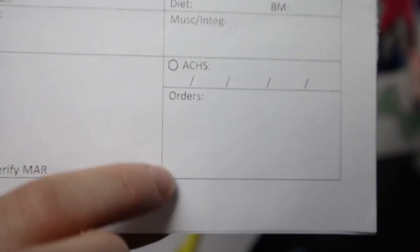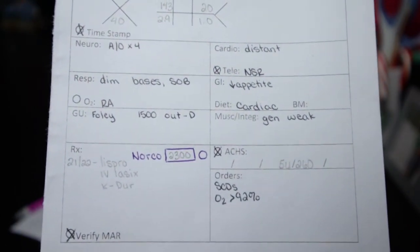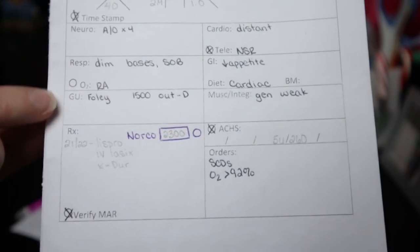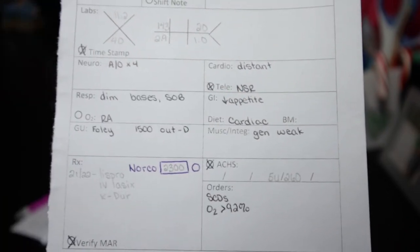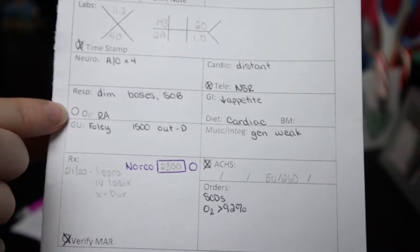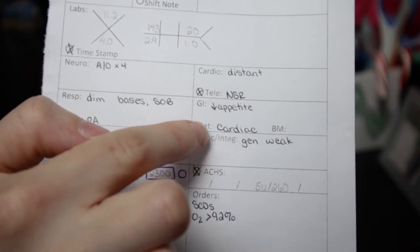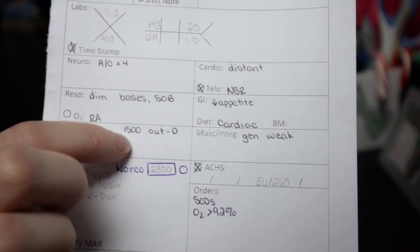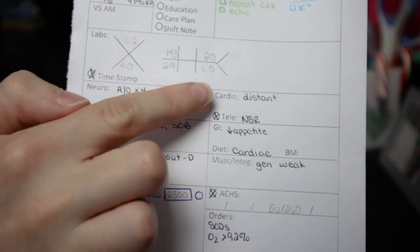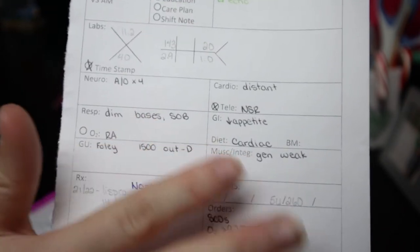Down here is where I put all my med passes and orders for this patient. I fill out my report and shift assessment in black so I know that's my baseline. The patient is alert and oriented times four. Their cardiac sounds are a little distant but telemetry shows normal sinus rhythm. Respiratory: diminished bases, shortness of breath, but on room air with oxygen above the 92% ordered. They have a decreased appetite on a cardiac diet, don't know their last bowel movement, have a Foley catheter, and had 1,500 mLs out on day shift — which probably explains the 2.9 potassium.